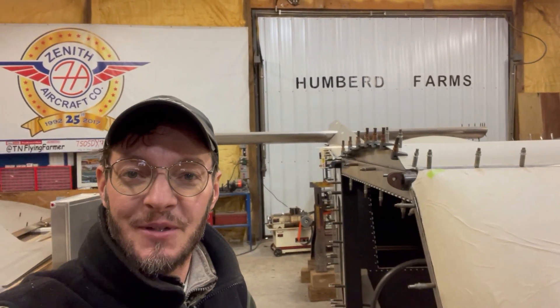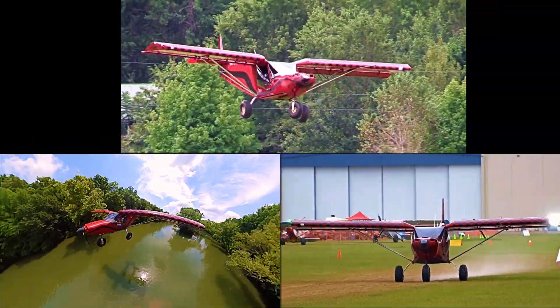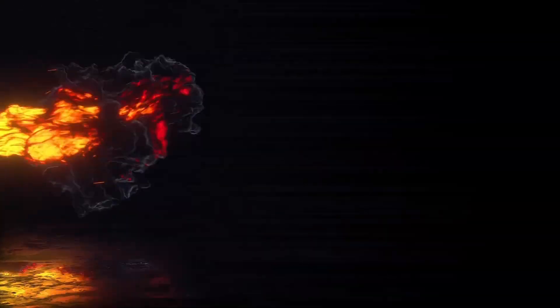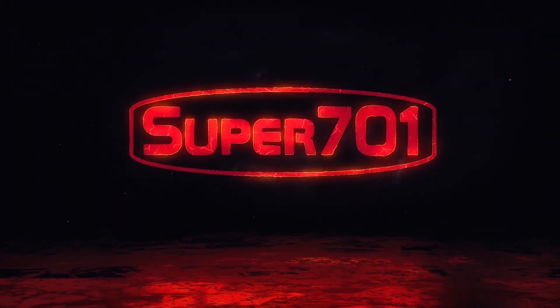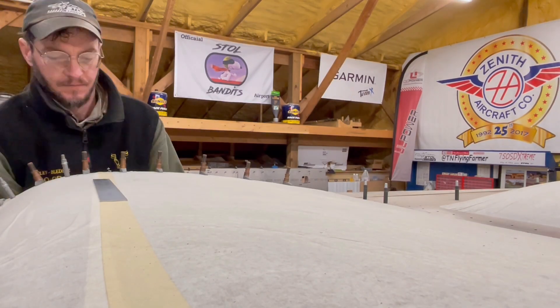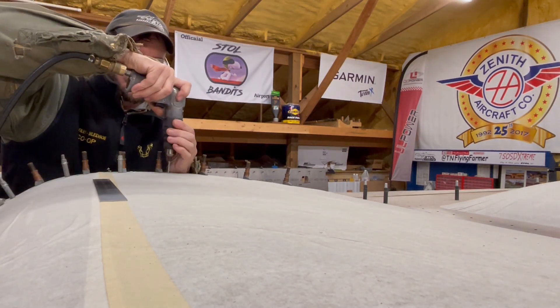Still working on my titanium threading just a little bit as time goes along. Let's get started. I just finished drilling and Clecoing the top window, or at least the sides of it where the top window ribs are.